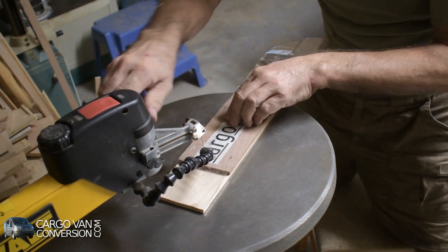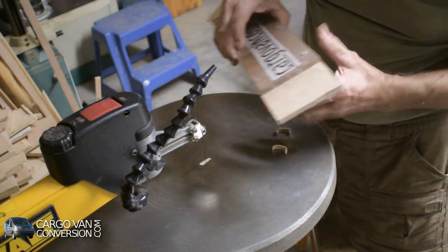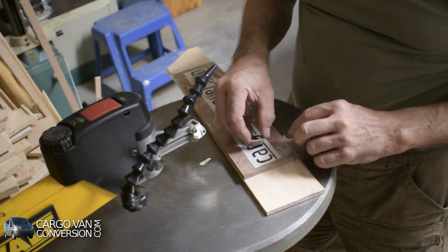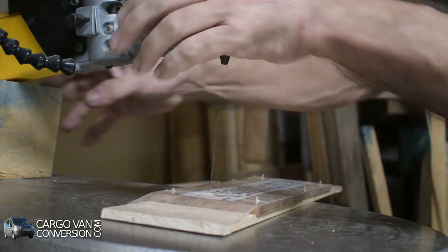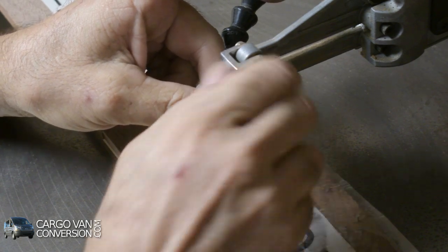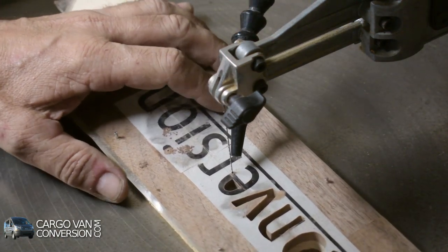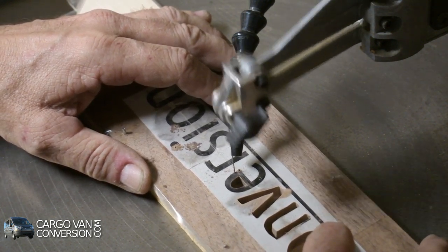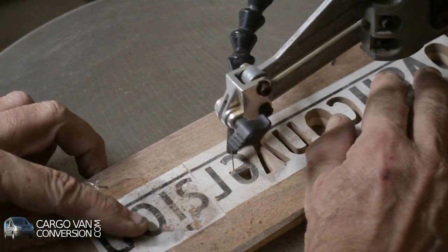Okay, that is number one done. I see I've got two letters completed.